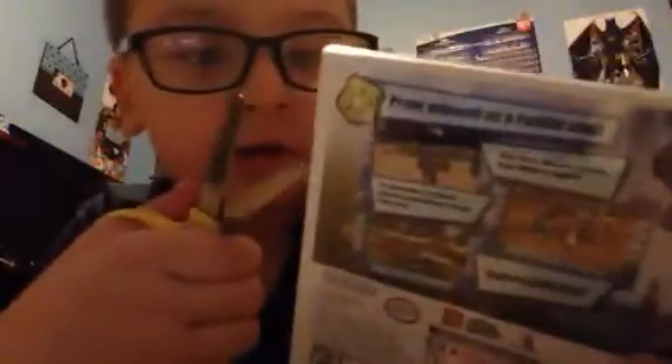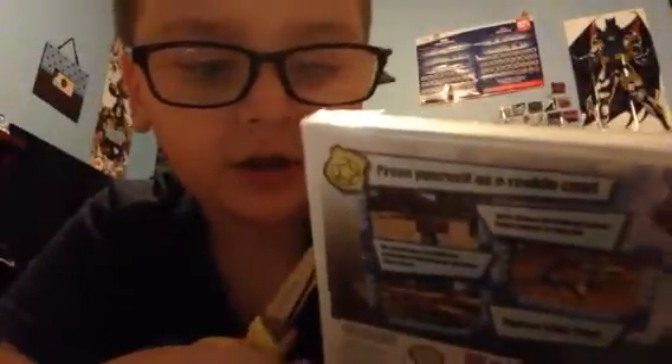This is my unboxing of LEGO City Undercover: The Chase Begins. This game might be decent; I played a review game.